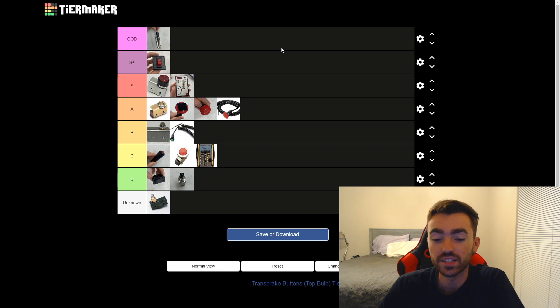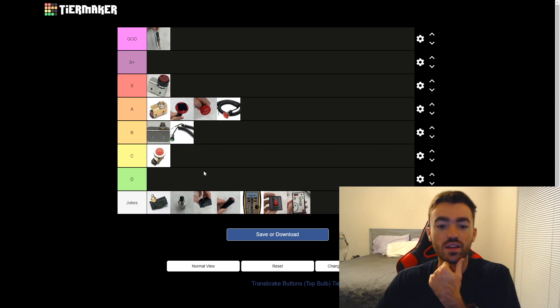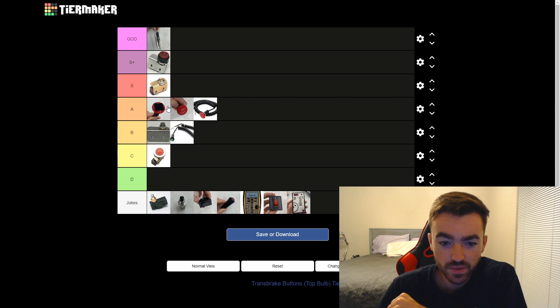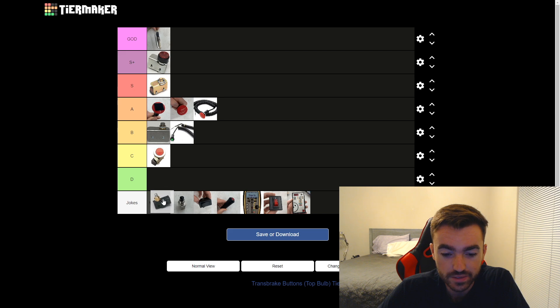That is my tier list for top bulb trans brake buttons. If I'm being for real, let's make a jokes tier and slide all those joke entries in there. The God tier one is obviously real — I'll still sell it to you for a thousand dollars. S plus for the light switch joke, then S tier for the concave buttons, A tier for the modified mushrooms above the regular, B for the snap actions, C for the lower ones. Don't forget the Dead and Bear push button — that one actually might not be a joke, it might be really good. In reality, I'm sure you could be phenomenal with any one of these buttons given enough time. Let me know in the comments which button is your favorite. Thank you guys so much for watching — and totally forgot about this one, but it looks like it belongs in the God tier to me.